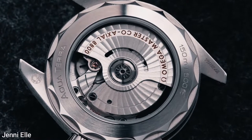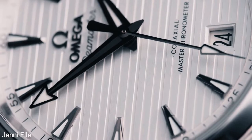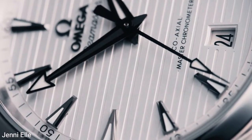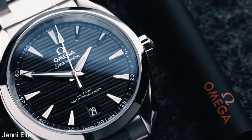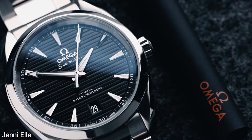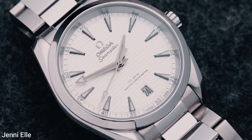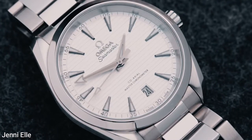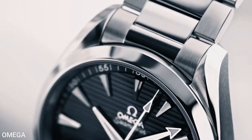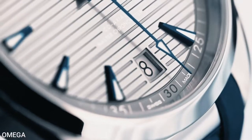In the form of the Master Chronometer Caliber 8900, striking the balance between everyday wear and an elegant dress watch, the AquaTerra is the perfect choice for those looking for one watch for all occasions. The AquaTerra 150 Meters is the most popular watch in the collection, available in a variety of dial, strap, and material combinations, so there's a good chance one of the references will speak to you.